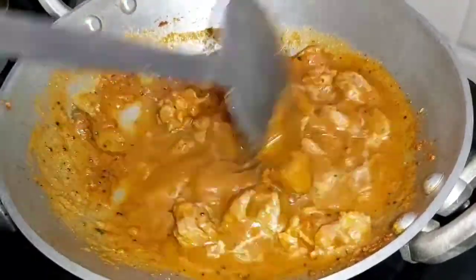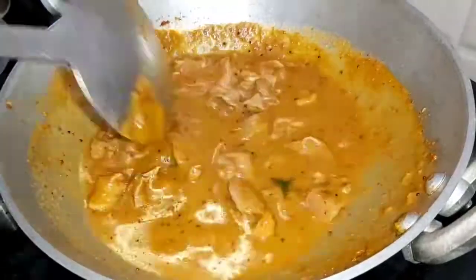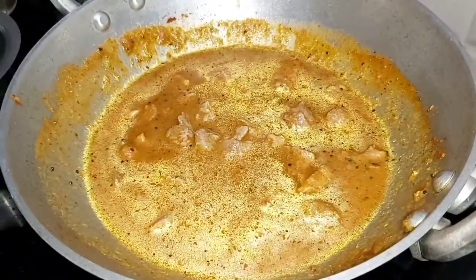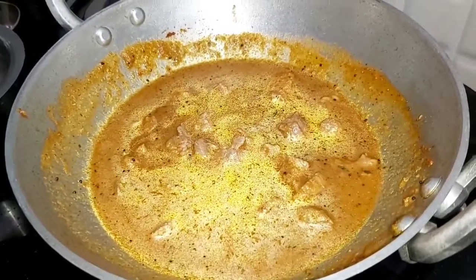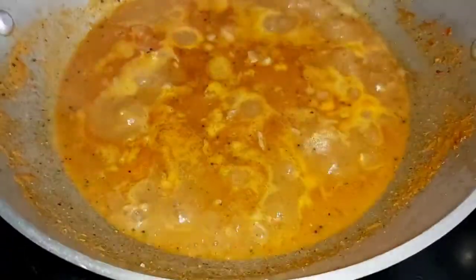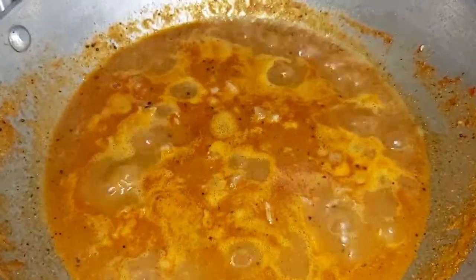Now dilute the gravy by adding a glass of water. Add salt according to taste and boil nicely for 15 to 20 minutes until it reaches a semi-gravy consistency.